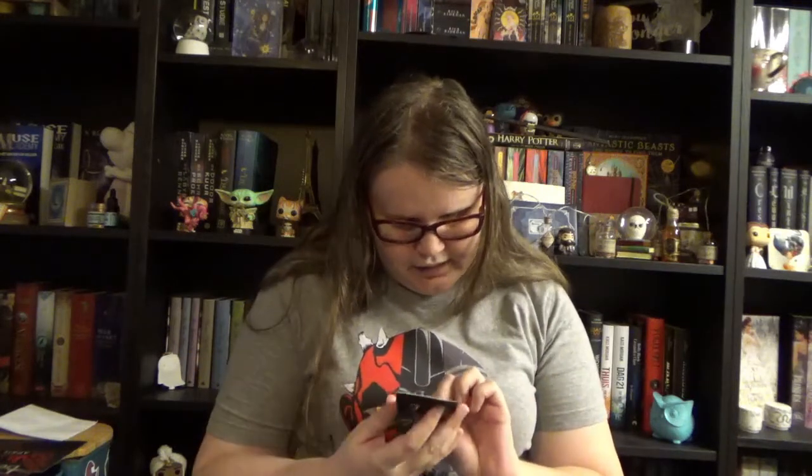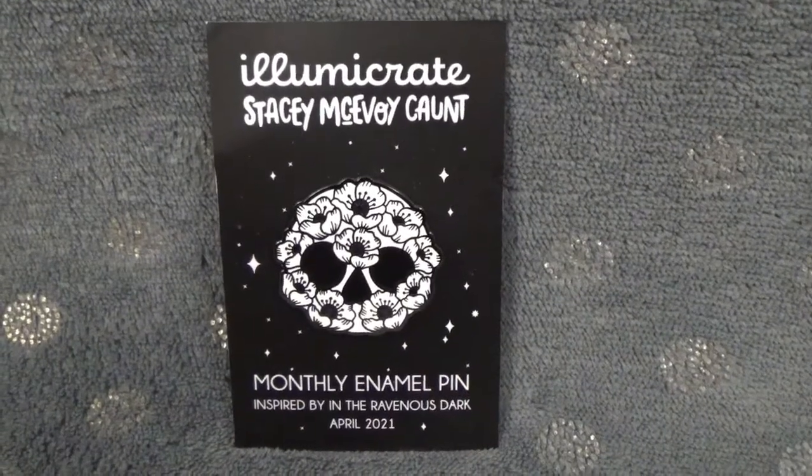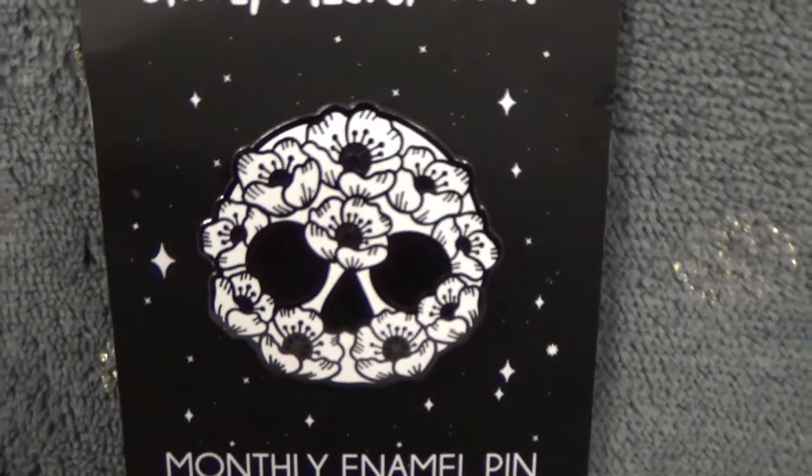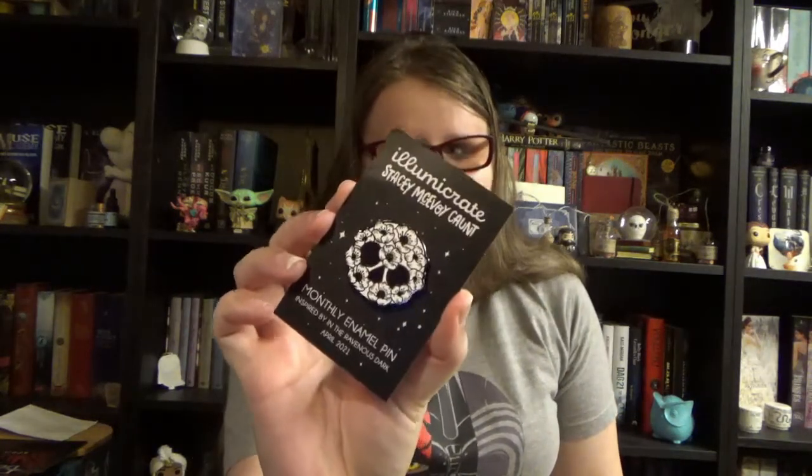I think now we can go for the pin before we go to the book. There is nothing hiding under the flaps of the box. Back to the white package from before — in this we have our monthly pin that also forms a link to our book. We have a white and black skull-looking pin, but the skull is actually formed by poppy flowers. It's really cool, and as usual it is designed by Stacey McAvoy Kant. This time it is inspired by the book In the Ravenous Dark.